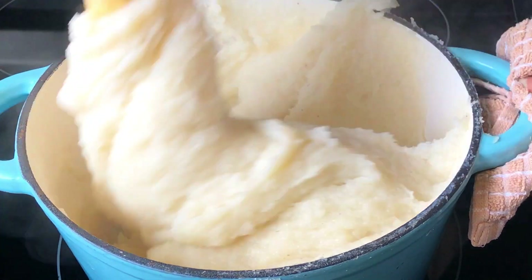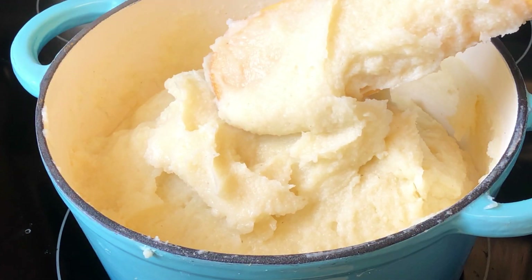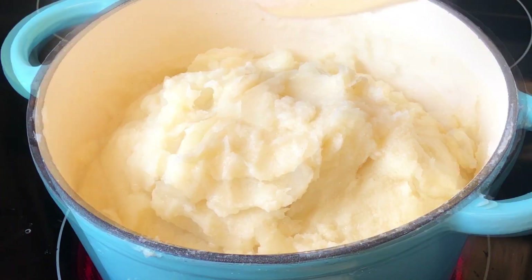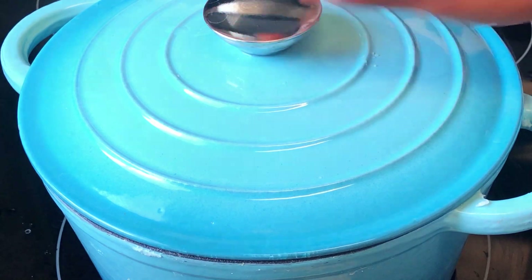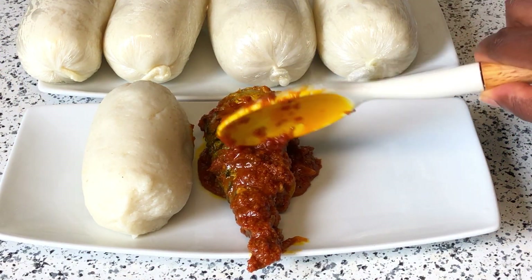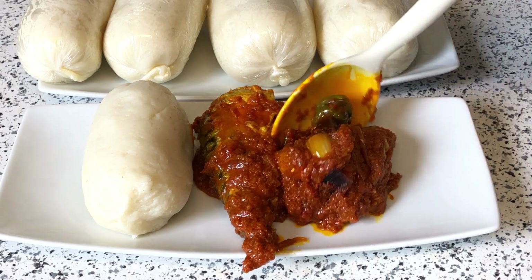Hello, happy family! Welcome once again to Wapi's channel. In today's video, I'm going to guide you on how to make the best bangku for any stew that you have. This is so easy and very good to make, and I'm going to guide you step by step. So please don't go anywhere — come with me to the kitchen and let's start cooking.